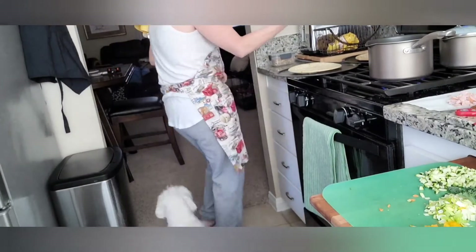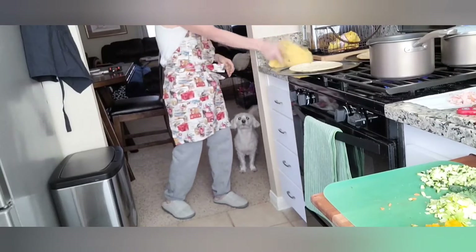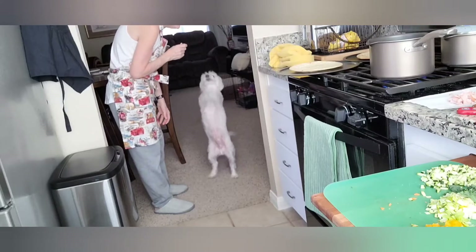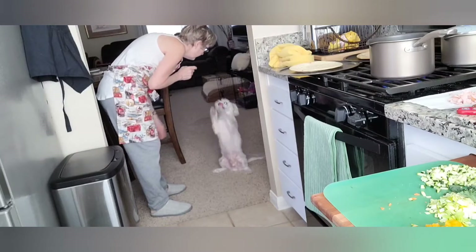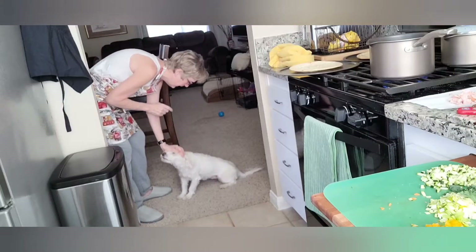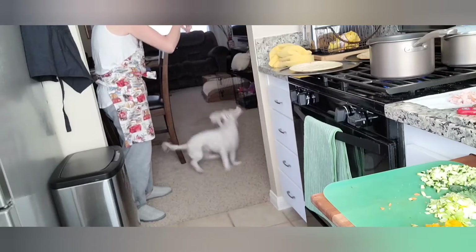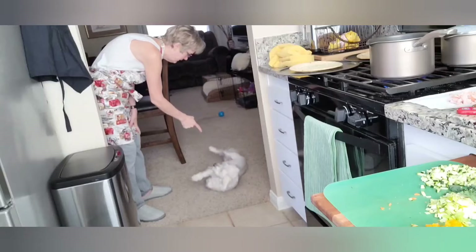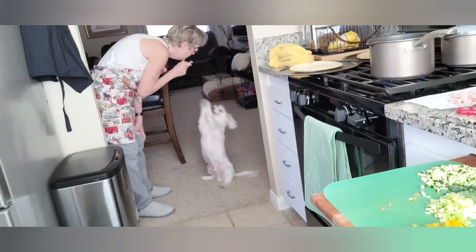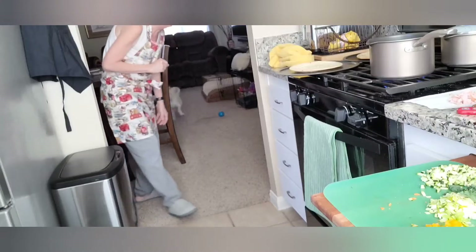That fan noise in the background is my vent hood on the microwave — it comes on automatically and I can't turn it off when the oven's on. Mr. Pooter wants to do a few little tricks. I've been working on a new one called the bow. He can also sit up, dance, bang, roll over, shake, and say cookie. There you go — that's Mr. Pooter!